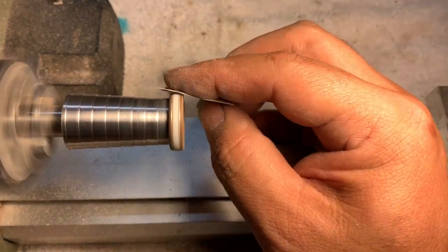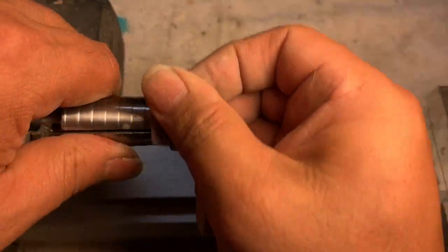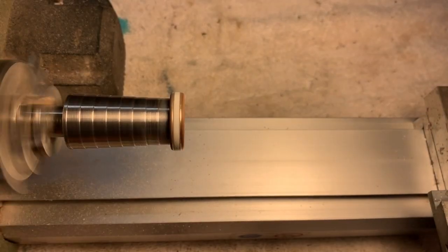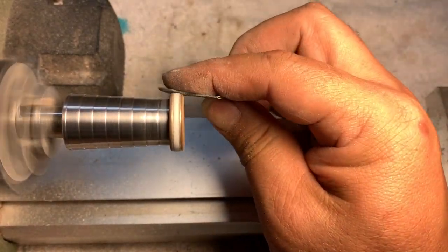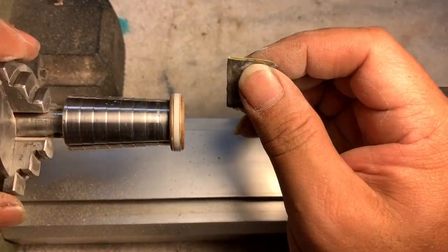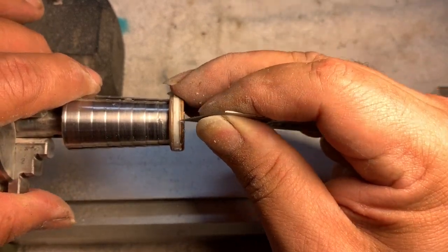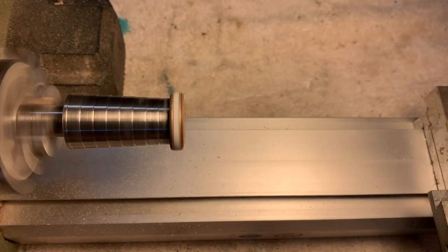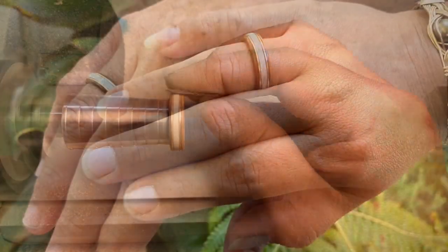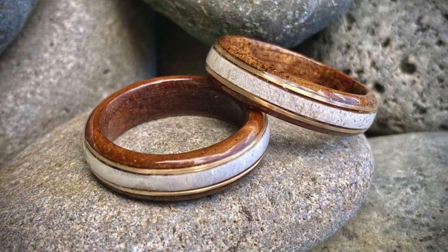I didn't show a lot of these steps because there's another important step after the shaping: the final finishing. I use a CA glue finish, which is like an industrial super glue, and once everything is sanded out and buffed you have an extremely high gloss finish, which I absolutely love. That process takes a very long time and I didn't show that part. And here are the final rings — congratulations to Cam and Lohi, happy anniversary, love you guys!